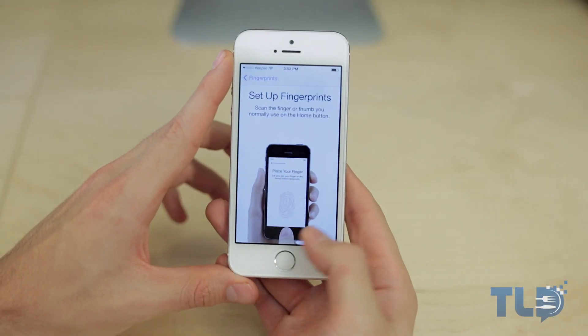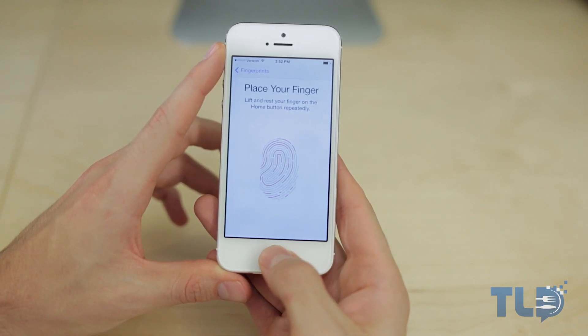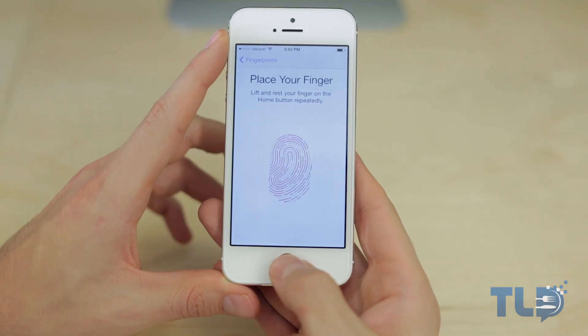From there we are greeted with the setup screen where you can select your finger of choice. Go ahead and place whichever finger you want down, hold it — it's gonna tell you to place it, then lift it, place it again, lift it again, place it again. This will happen a few different times.